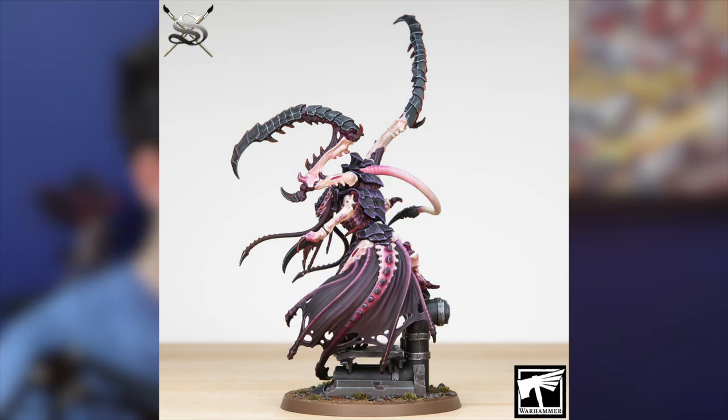I normally do the base halfway through a miniature — I'll get loads done and then I'll be like, right, let's get the base done. The surprisingly not-too-challenging bit was the cloth/skin skirt — it felt a lot like just painting a normal cape. The most difficult bit for me was on the back tail, where there's a lot of blending going on. I wanted to copy the box art, it was a good chance to push myself outside my comfort zone.